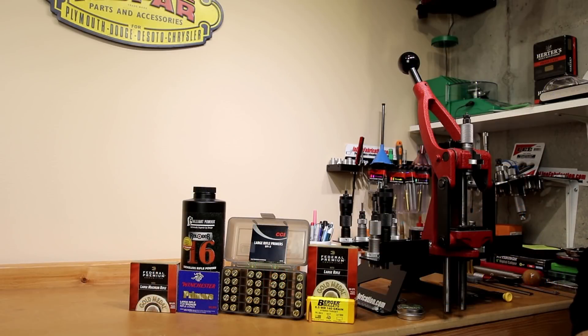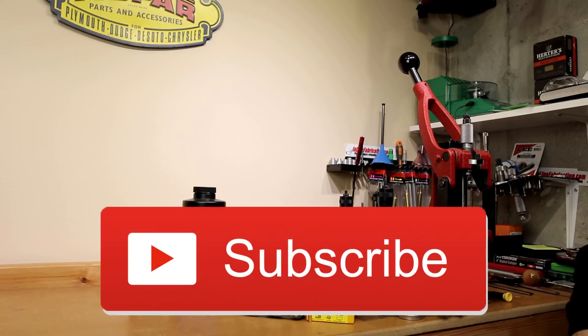Welcome back to the channel. If this is your first time here and you'd like to see how I and the rest of you here make our groups smaller, start now by subscribing to the channel and hitting the bell icon so you won't miss anything.